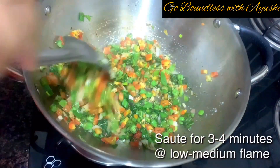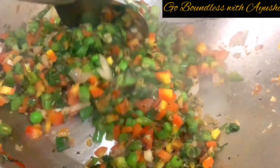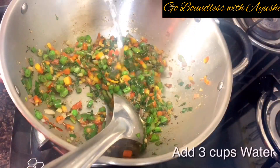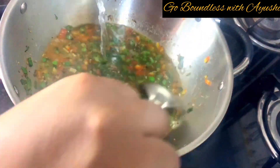Now let's sauté these vegetables for 3–4 minutes at low-medium flame. The main logic of adding herbs is that without them, the soup will taste like you're eating plain water. But with herbs, you'll get a very good flavor.